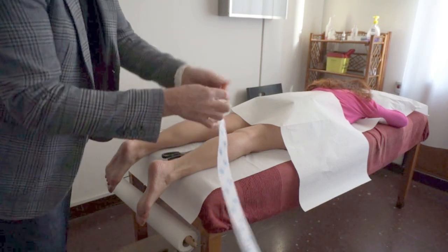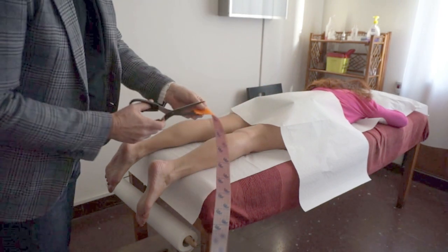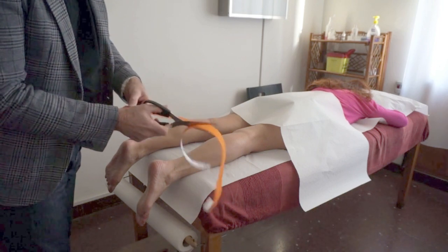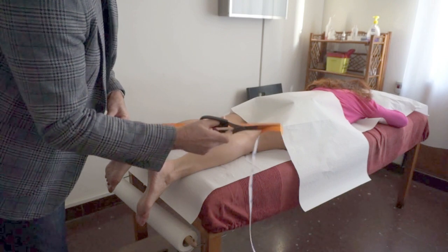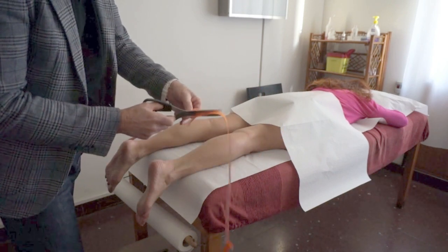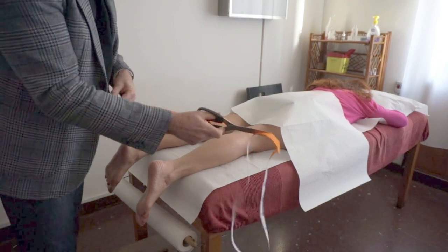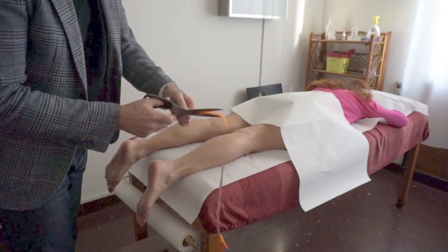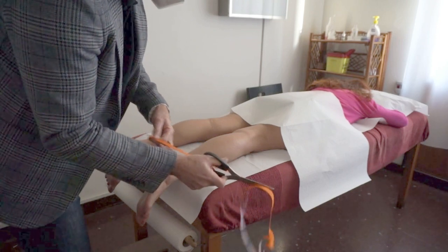We are going to be focusing on the lymphatic drainage from the ankle — internal and external — through the calf up until the popliteal fossa, to encourage lymphatic drainage of this area. The first step is to decide the correct length of the tape.